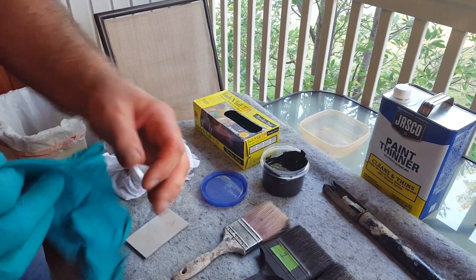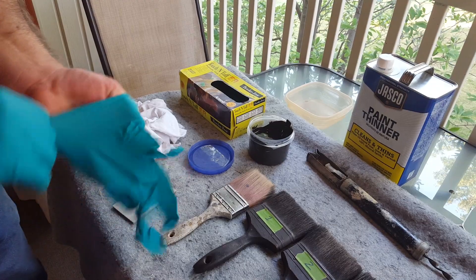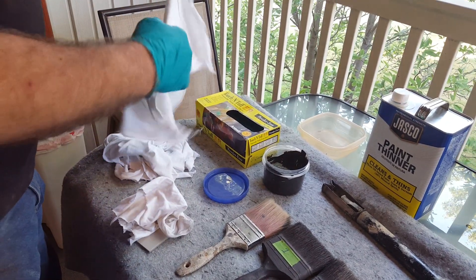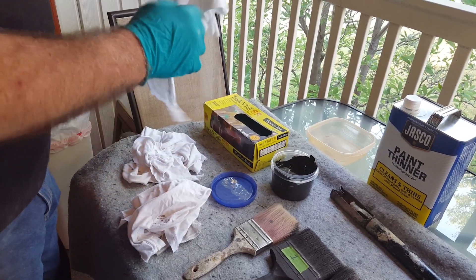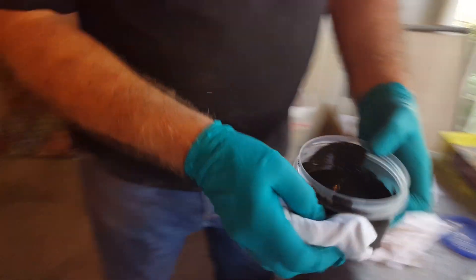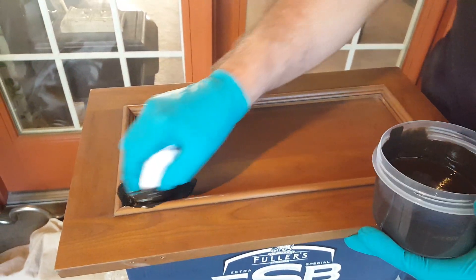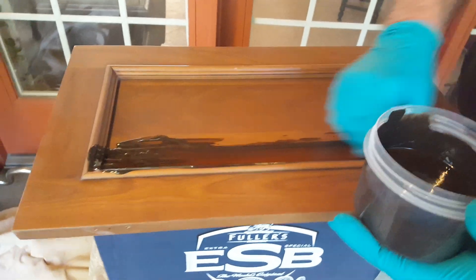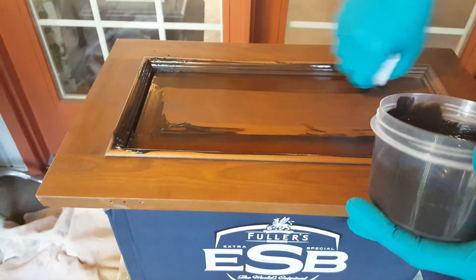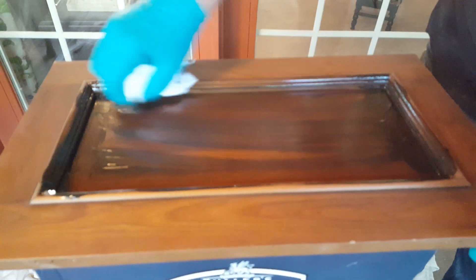The first thing we're going to do is take a rag and apply some glaze to this door. Take a small piece of cotton rag, wad it up, and then wipe the glaze into the door really well. Try to get into all the cracks and all the crevices, and just get a good coat of glaze all over the door.